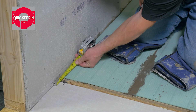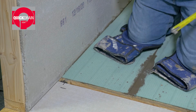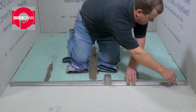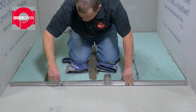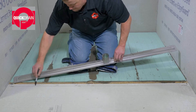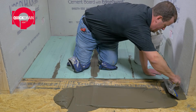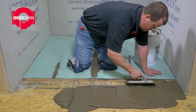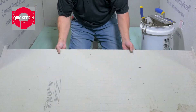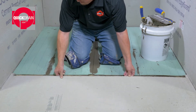First, lay down the backer board. Then, measure and mark the area around the front and sides of the cutout on the bathroom floor. Use the drain body as a guide. X out the area you will be cutting out. Next, put down a layer of thinset using a 1/4 inch square notch trowel. Then, place the cut backer board down and secure with manufacturer-recommended fasteners.